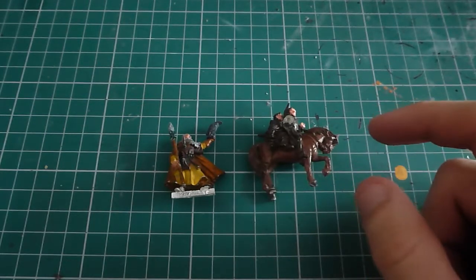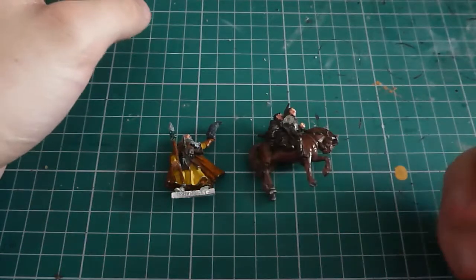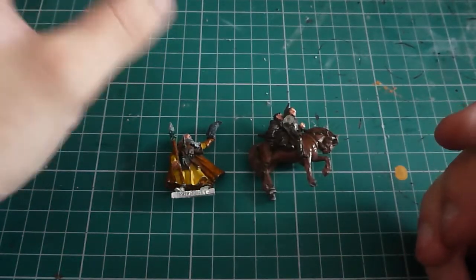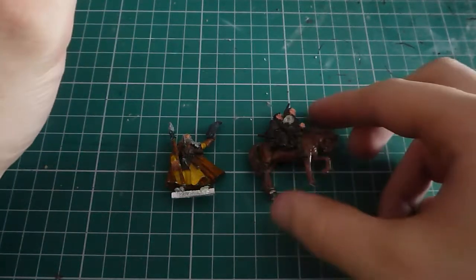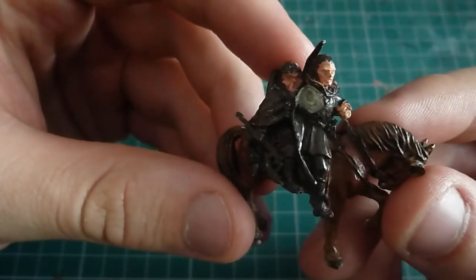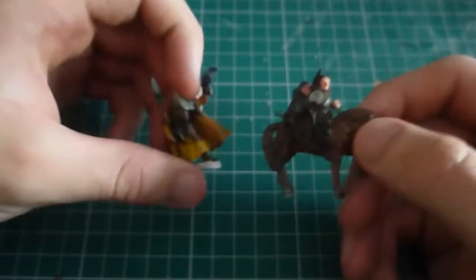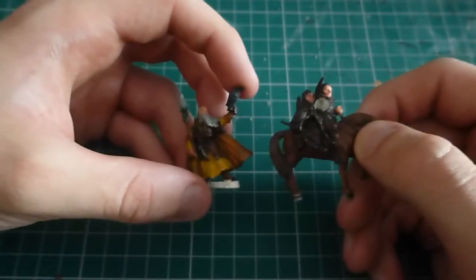So I looked at Theoden - Wagatak Theoden. However, there's braiding on his horse. I looked at maybe Aragorn, but the horse is slightly too mobile. So, in an ambitious attempt, I've settled on this damaged Legolas and Gimli model. I'm going to strip it down - strip both down. I have another Radagast for a foot model. And the aim is to combine these.